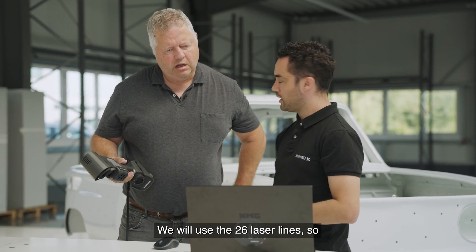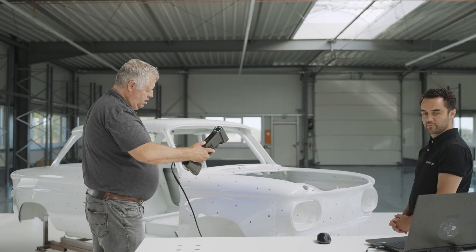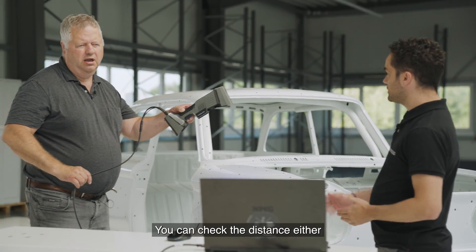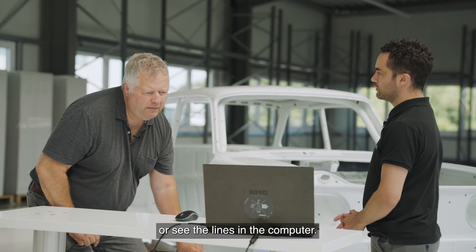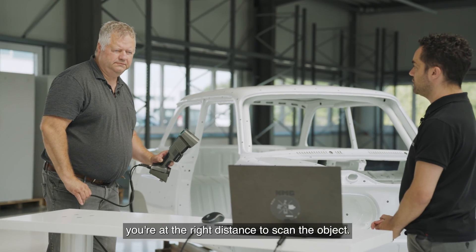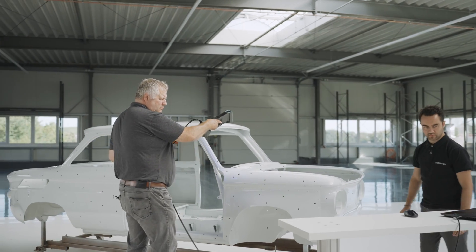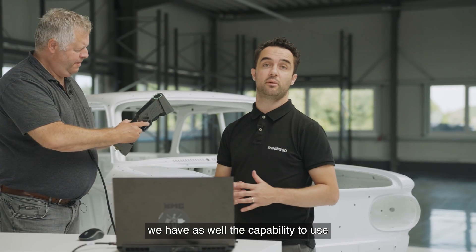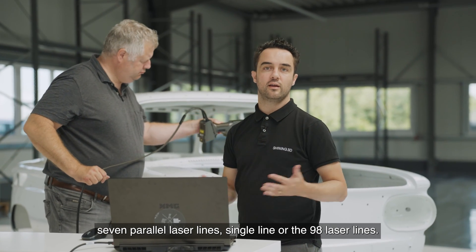We will use the 26 laser lines. It's pretty fast. As you can see, you can check the distance either on your scanner with the LEDs or by seeing the lines on the computer. When you see the lines are green, you are at the right distance to scan the object. Thomas is using the 26 laser lines. We also have the capability to use seven parallel laser lines, single lines, or the 98 laser lines.